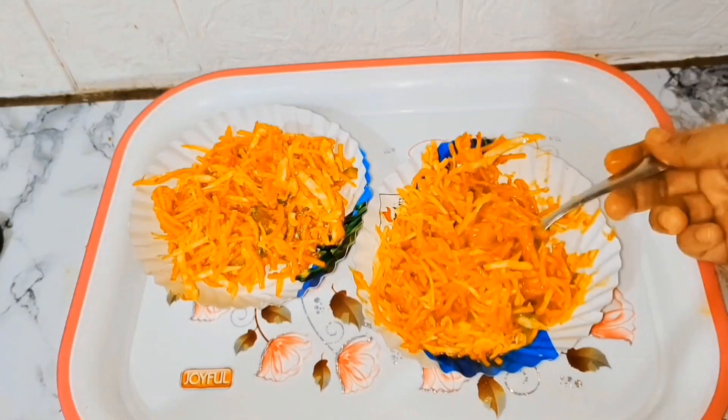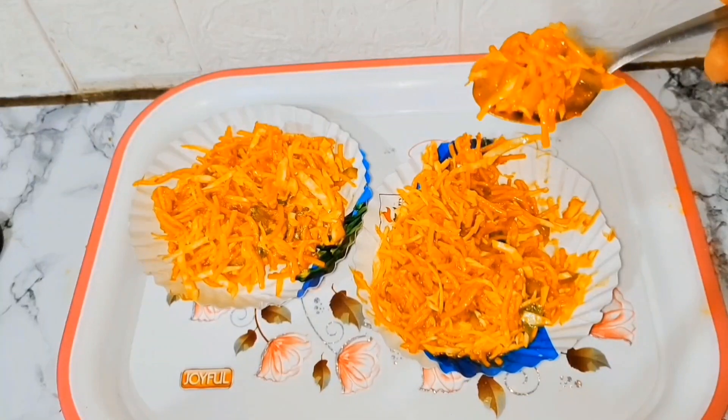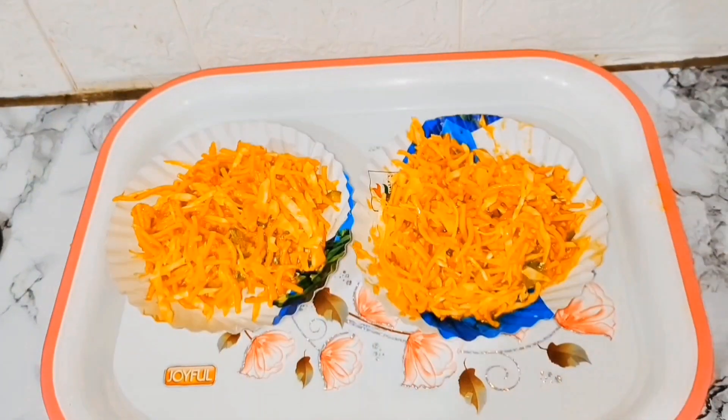Assalamualaikum friends! Today I am going to bring you Mumbai's famous Chinese bheel recipe, which you are going to love very much. Let's start with this.